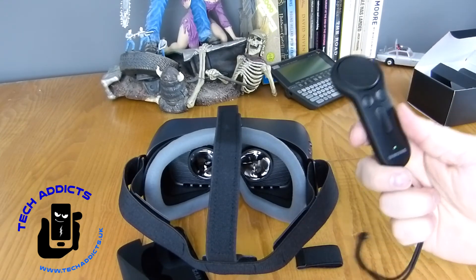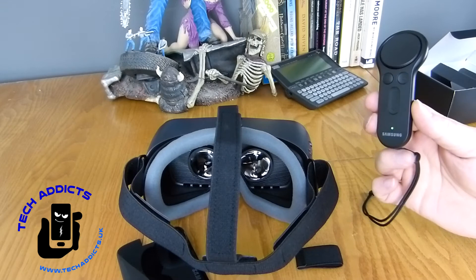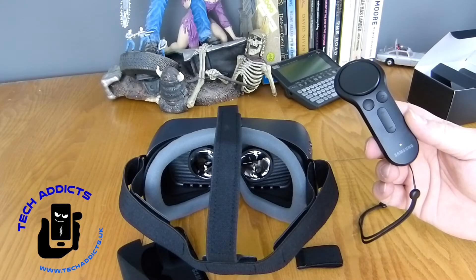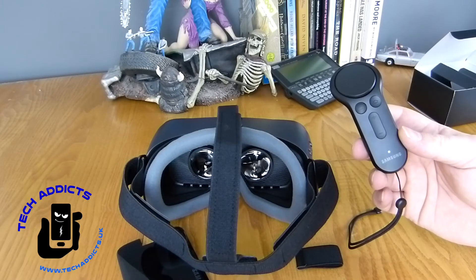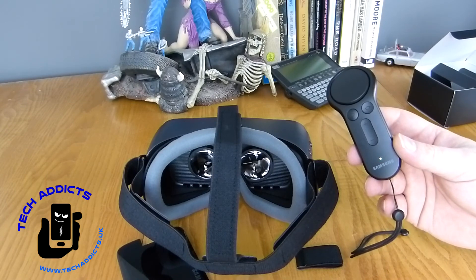I'm too excited to go and use this so I'm going to leave you high and dry — I'll catch us up later with some kind of review on techaddicts.uk. Let me know if you have any questions you'd like me to address in the review in the comments box below. Hit that subscribe button — it would mean the world to us if you did and we'll love you forever. Give us a wee thumbs up if you fancy, and other than that, take care.